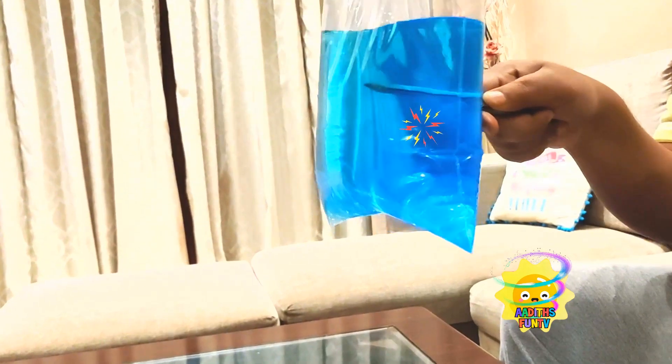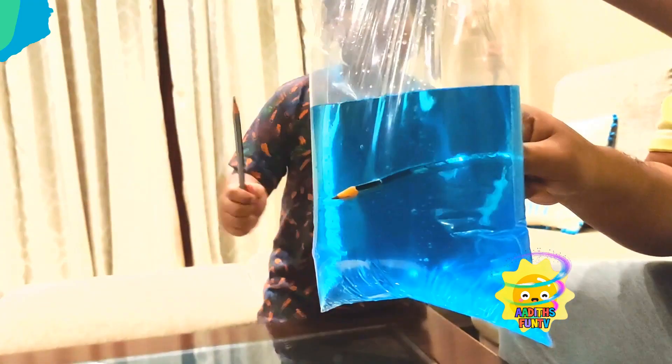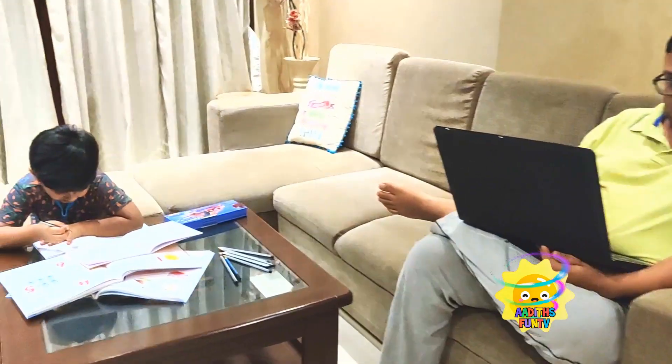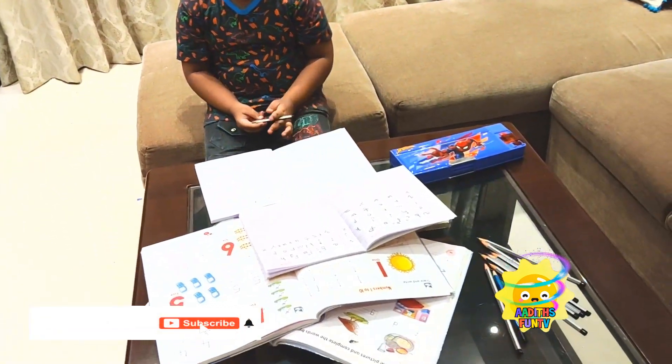One two three start! Oh, it has gone in! Is water dripping? No, water is not dripping! Wow! You want to push it through the other side? Yes! We can see the pencil inside the water! Wow! Welcome to Adit's Fun!